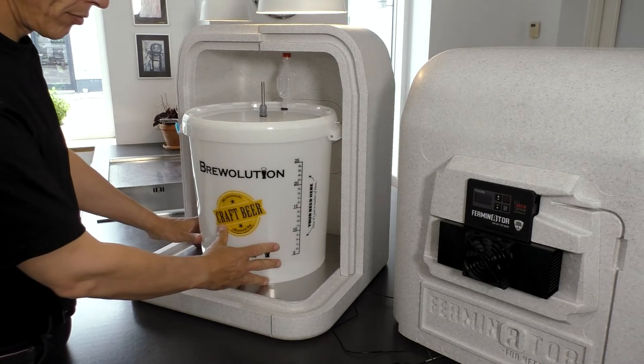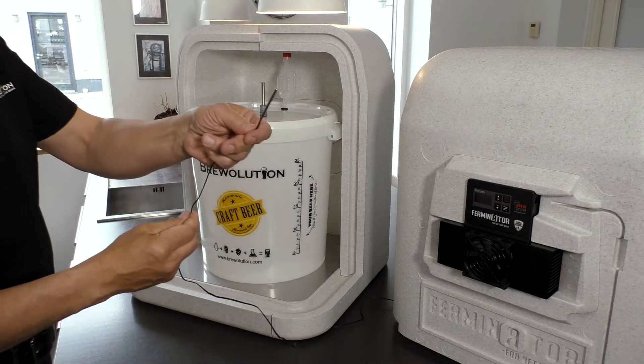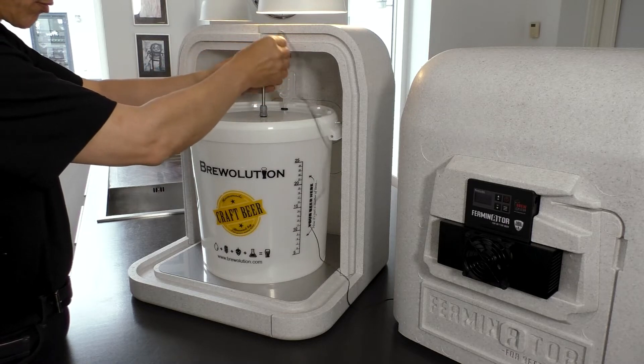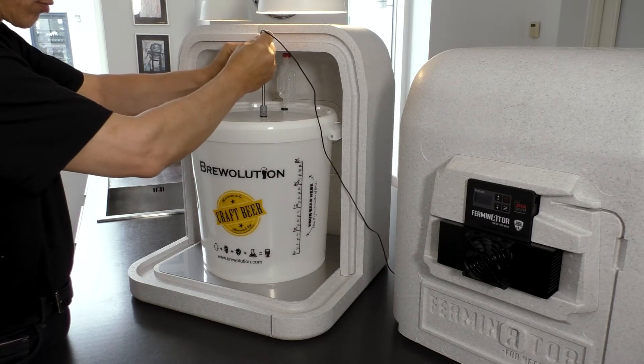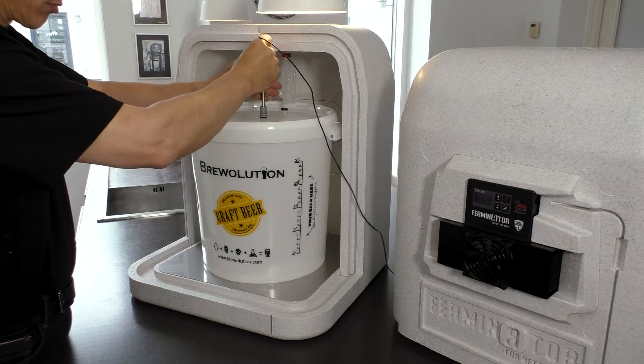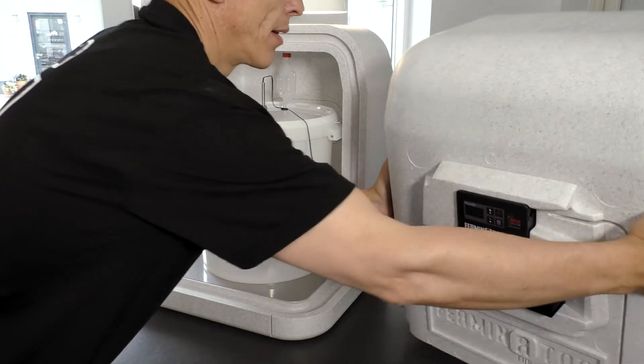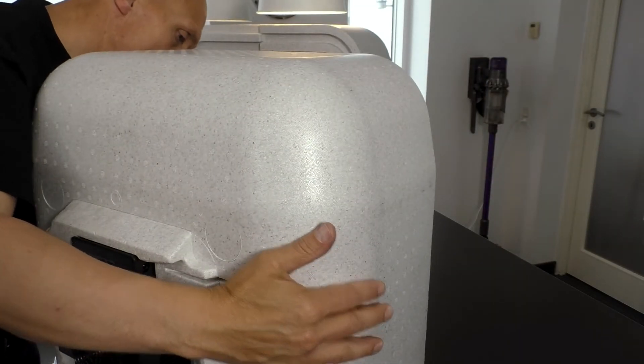Now, the temperature probe is lowered into the thermowell instead of attached to the back of the fermenter, and will now measure the temperature in the middle of the beer. A thermowell can likewise be installed in the lid of a Fermsilla fermenter.